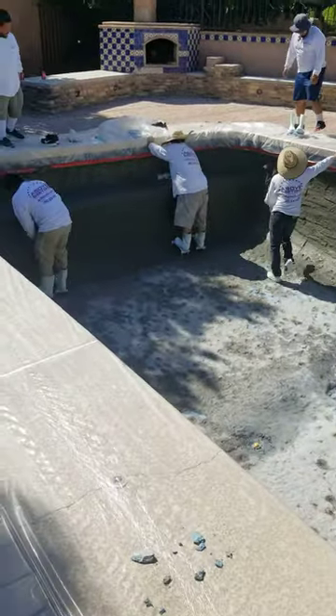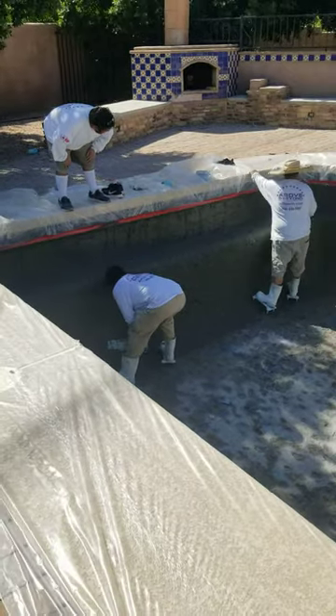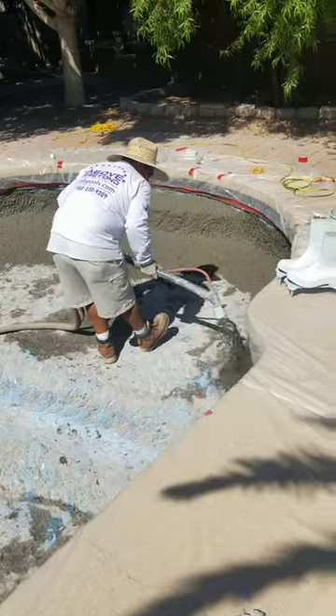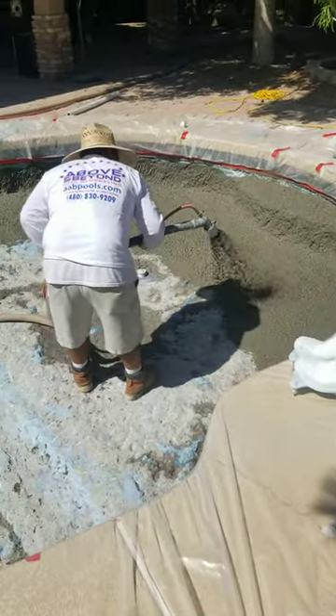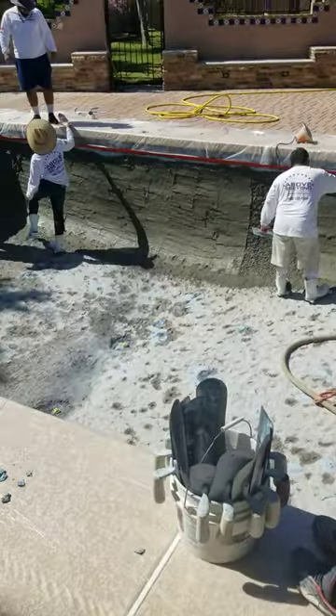Let's get you what you want. Let's get this interior looking pretty, and as close to — if not exactly — what it was when it was new. So this is the brown coat process. You see the material getting shot out of the hose just as if we were shooting an interior finish. They're going to come in with their trowels, work it, and get this pool looking very similar to what it was when it was new.